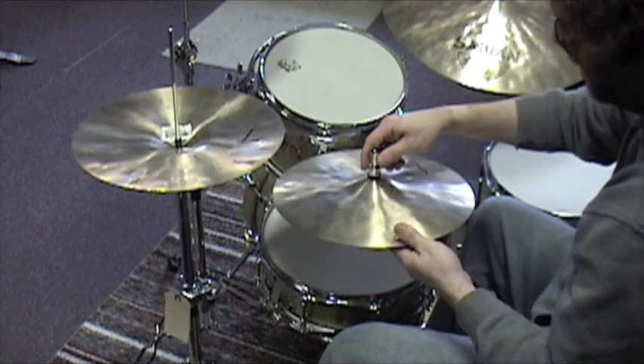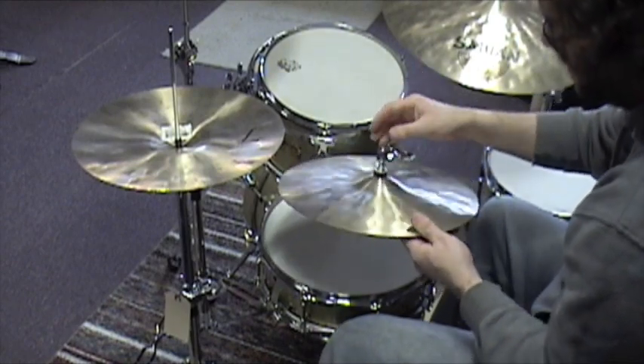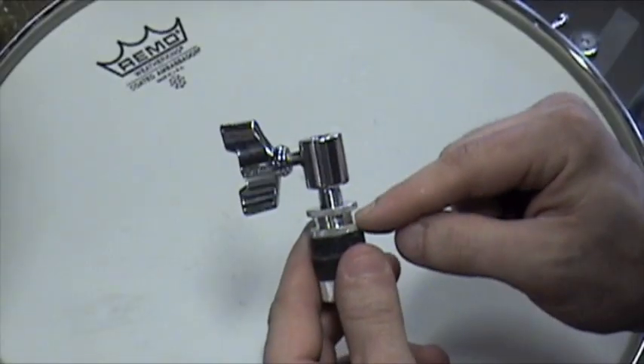Now if you want your cymbal to be tighter or looser for different styles of playing and different feels, we can adjust this lock nut right here.